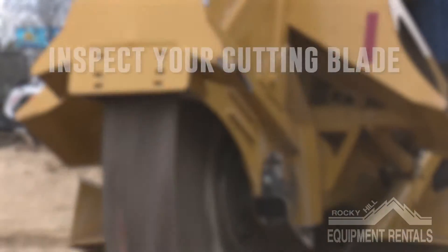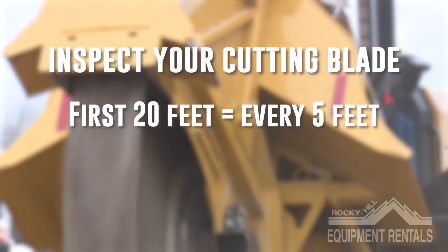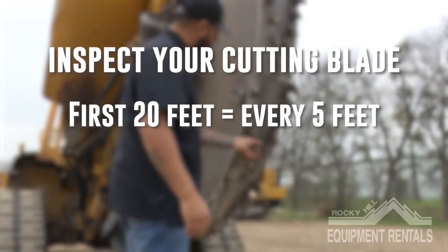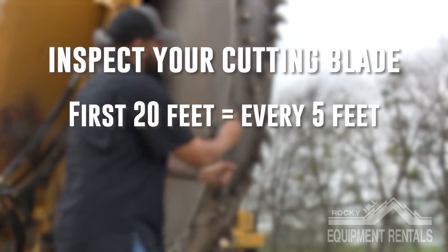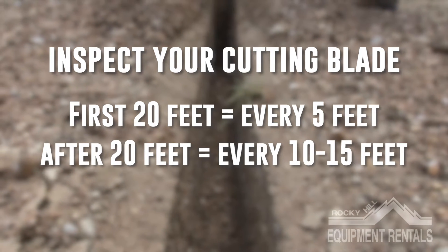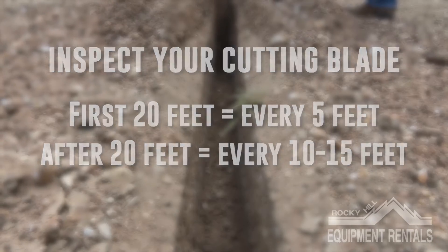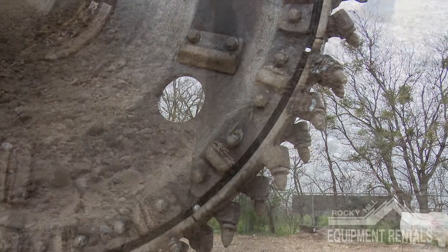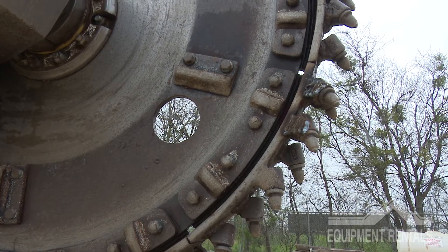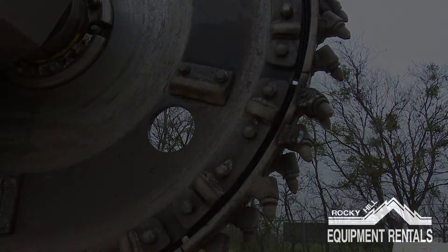While using this machine, we suggest picking up the saw wheel every five feet for the first 20 feet and have a spotter get a good visual on the rock bits, pockets, and segments. After your first 20 feet, you can pick up the saw blade every 10 or 15 feet depending on how comfortable you feel with the material you are cutting through. The purpose of this is to prevent major damages — when too many rock bits go missing, you start to damage or break pockets.